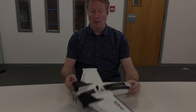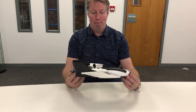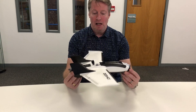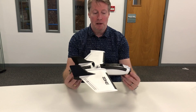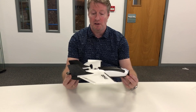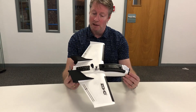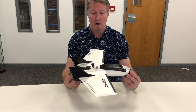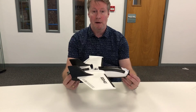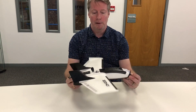Hi guys, welcome to part 2 of my Dart 250G experience. In this video I'm going to go over quickly the ideas from the first video in terms of things I wanted to implement into the plane — some modifications and some of the ways I was going to set it up. Some of those things have worked out and some have had to be changed, so let's take a quick look at the plane before we go out into the field and take it for its maiden flight.